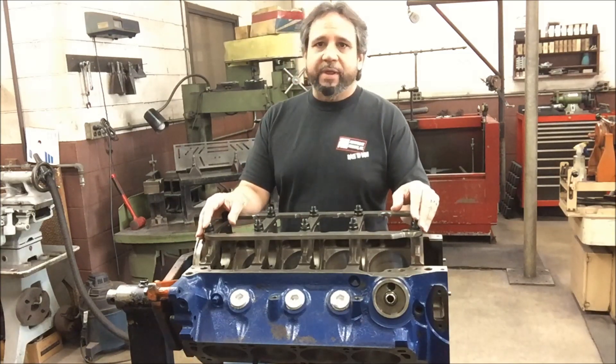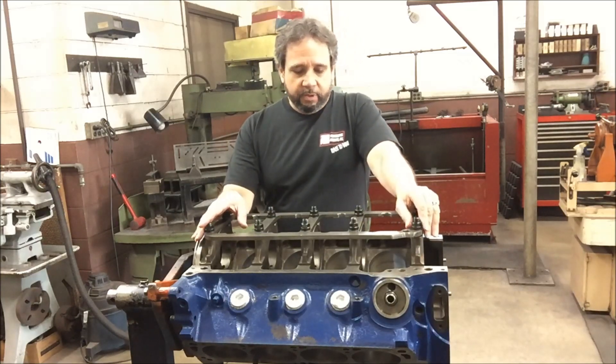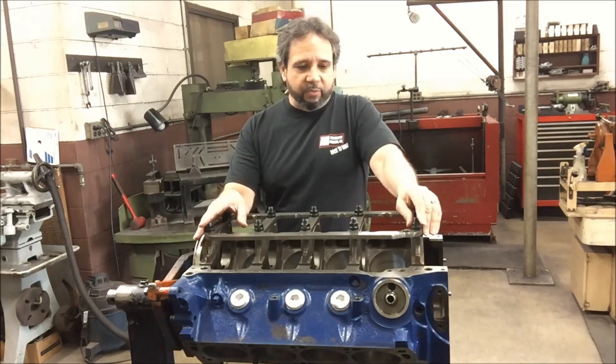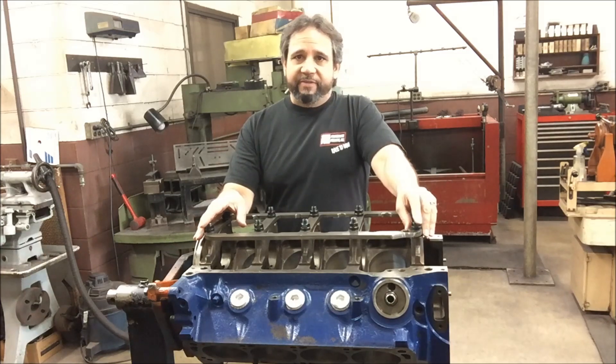I've been debating whether I want to run a high volume oil pump like I've been doing for 37 years or go to a standard. But I don't want to mess around with success. I just want to get this motor back together, pull off a 950 and be done.